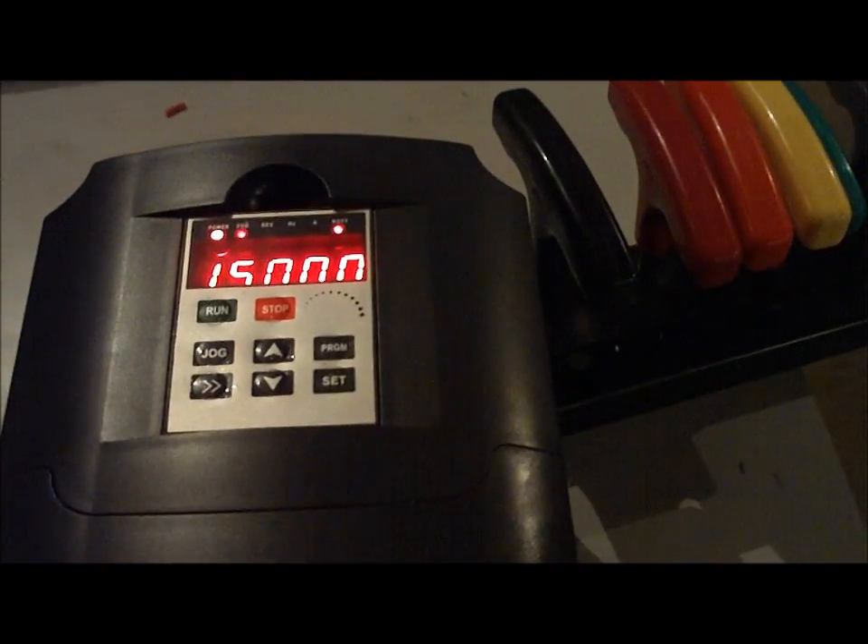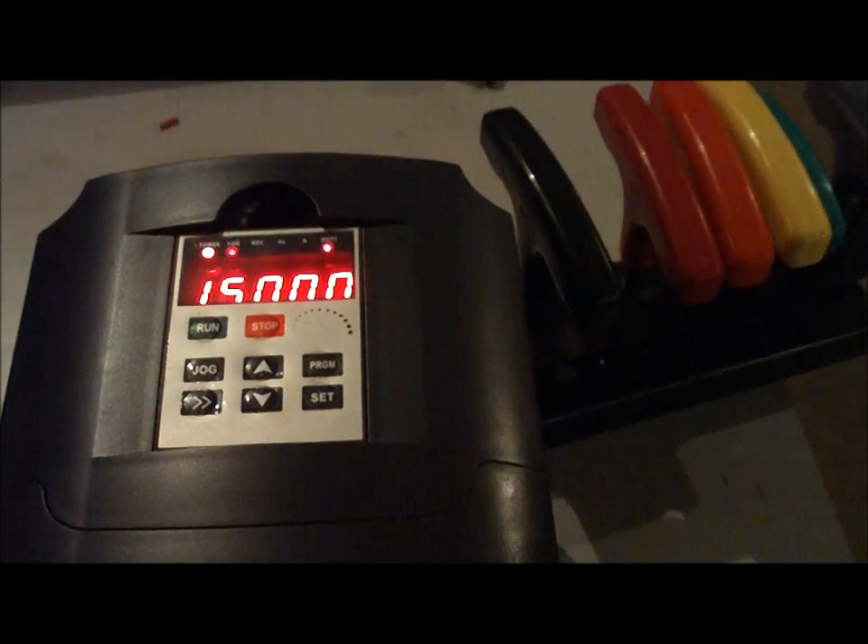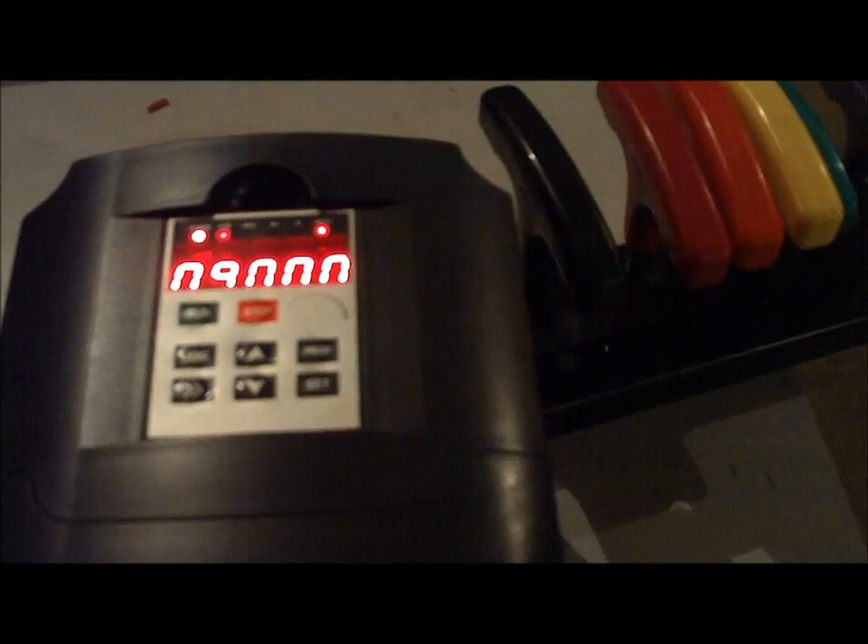Pretty sure this is 9,000 RPMs. Yep, 9,000 RPMs. I'm hoping you can hear this pretty well — it's super, super quiet. So there you guys go.